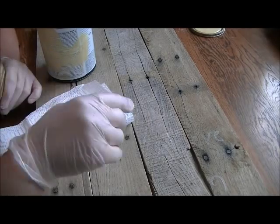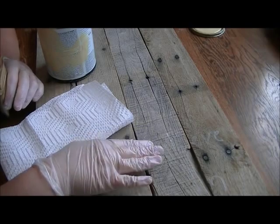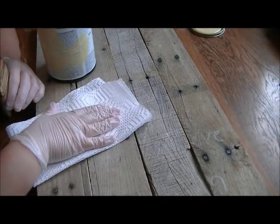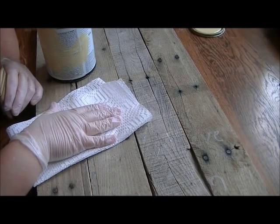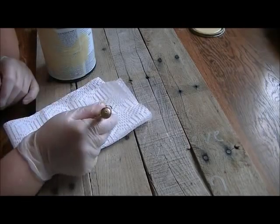I'm ready to paint. I've gone ahead and laid down my vinyl letters, or my contact paper letters. I'm going to use a dry brush technique, so I have a paper towel handy — you can use paper towel or newspaper. I'm going to dip my brush in and then take a lot of the paint off.